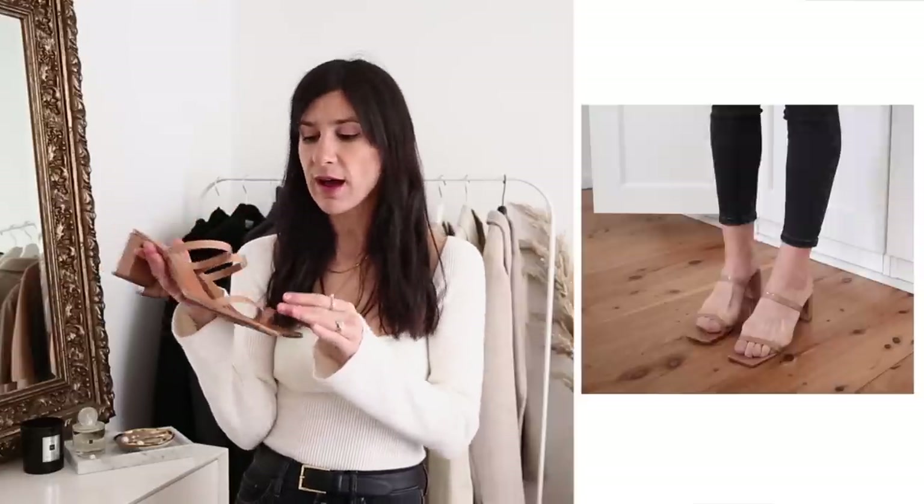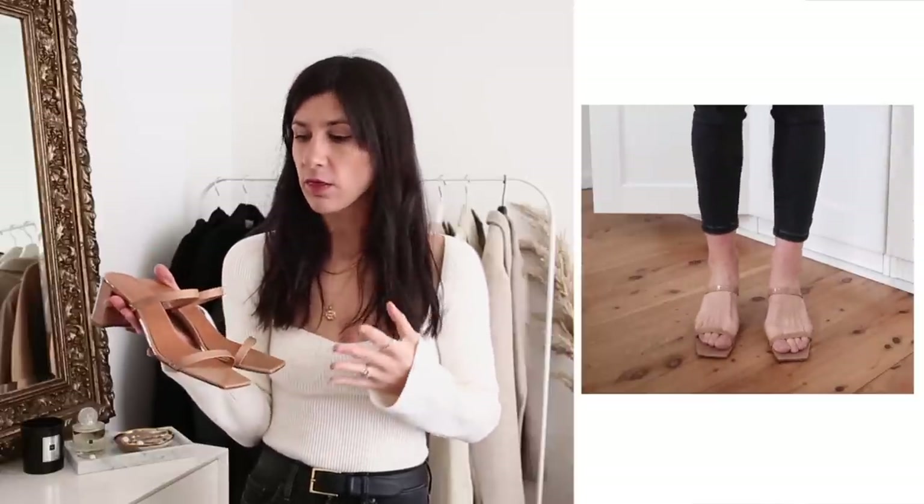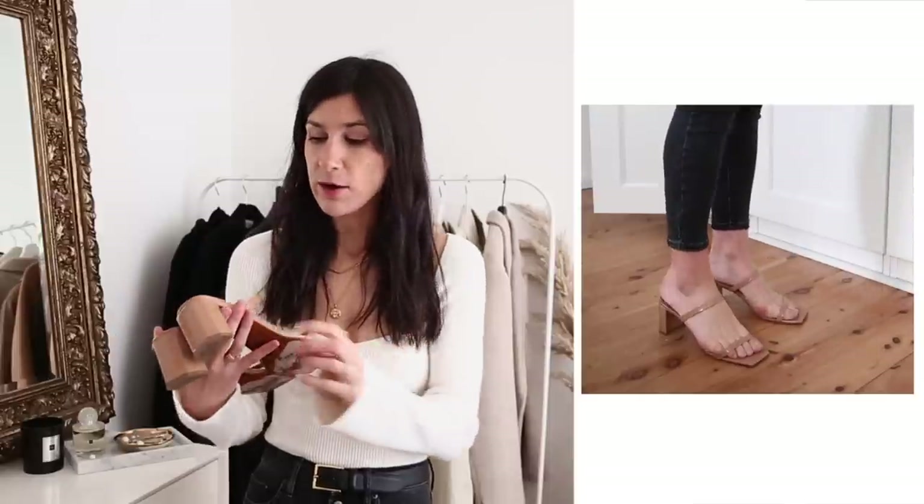Back to a pair of shoes I own — I saw a couple of dupes for the By Far Tanya Mules, which I have in the nude patent leather. The patent isn't as comfortable as the leather version would be, but I know these shoes are still really popular and I understand why — they are really nice and flattering on the foot, a kind of barely-there sandal, but the block heel makes them much easier to walk in. For dupes, I saw a pair from Air in black leather and Bellini have a nude patent option — both colours that go with everything in your closet.